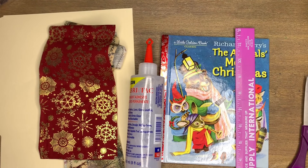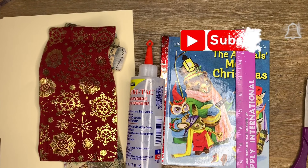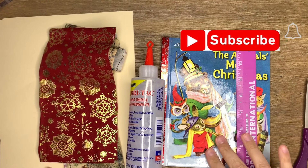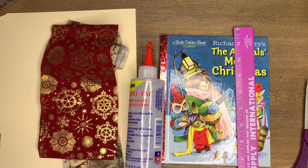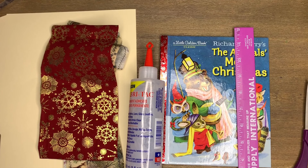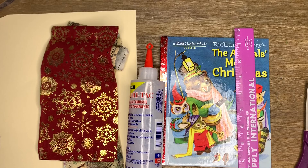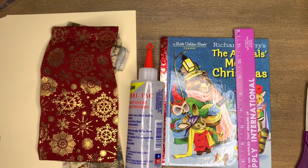Hi guys, Dolly here. Welcome back to Gypsy Rose Papery. Welcome to all my new and current subscribers — welcome to the Paper Gypsy Tribe. Today I am going to film yet another golden book tutorial because I had a poll and you all said you wanted to see this, so here we go.